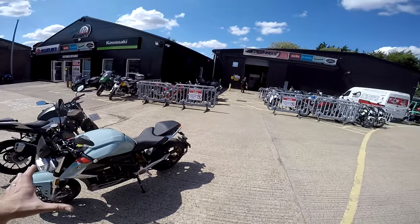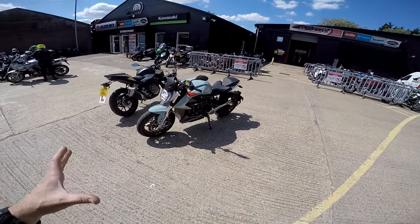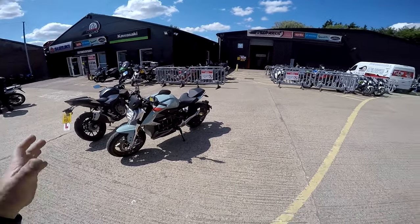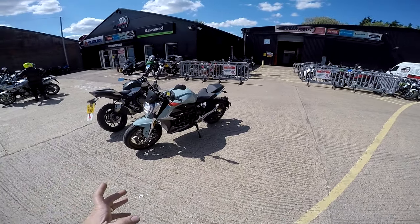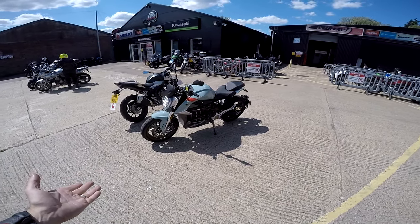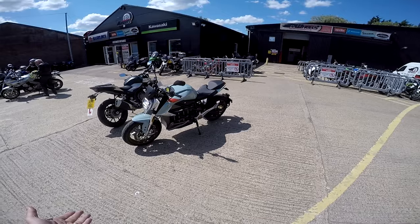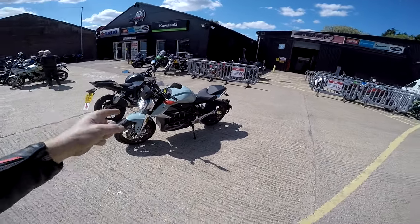This is the first electric bike I've ever heard of where it's actually a practical machine. About 130 to 140 miles range, apparently. Ridiculous amounts of power, ridiculous amounts of torque. I can't wait to get on it. Let's go.